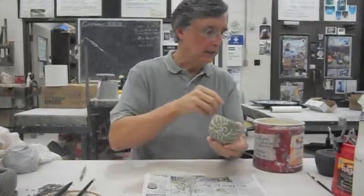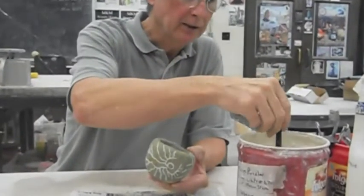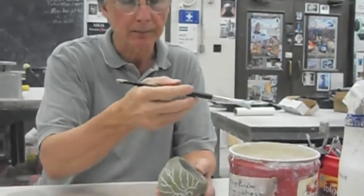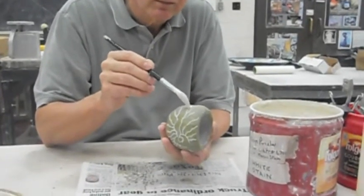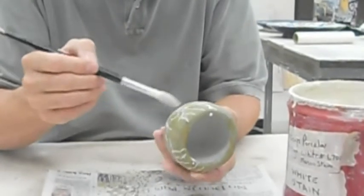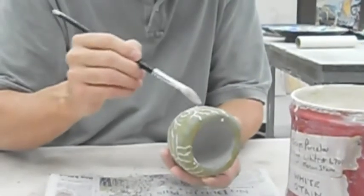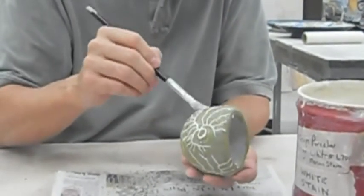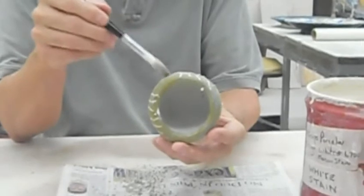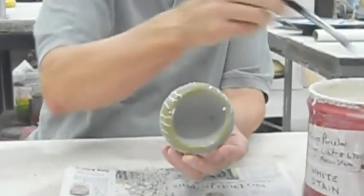On the outside, what I'm going to do now is inlay white porcelain into the designs. I've got basically white porcelain with white mason stain added, so it's going to give me a very white result. You can see how the wax resist is resisting the slip on the outside. I want to make sure it goes inside the carved lines. All these little dots happening on top of the wax should disappear — they should brush right off after the bisque firing because they're adhering to the wax, and the wax burns off.